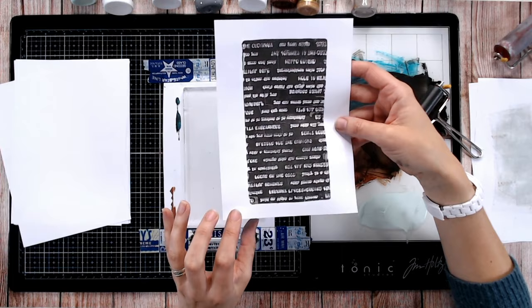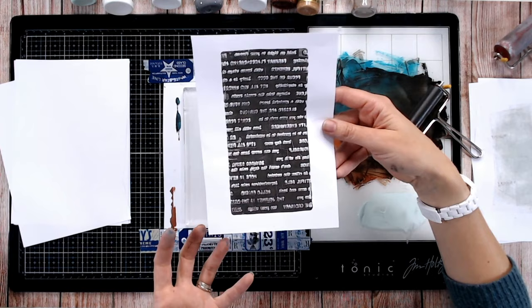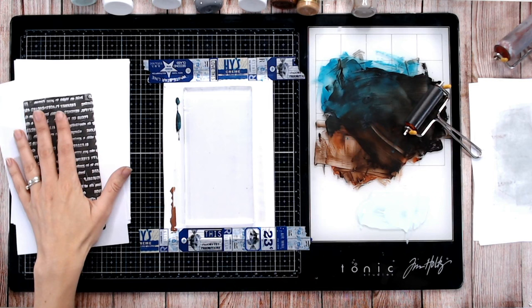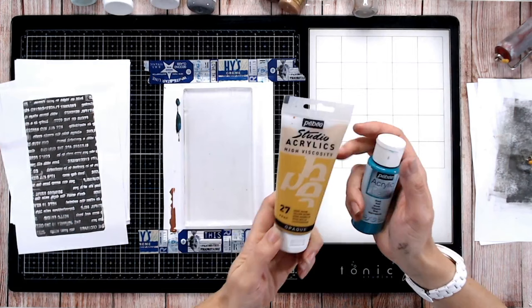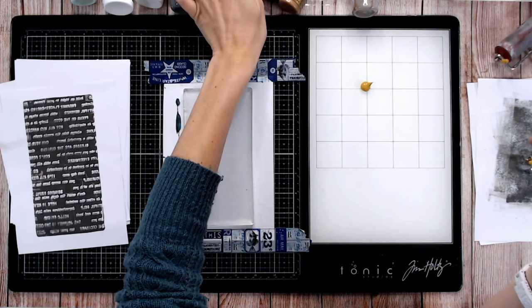Look at that — isn't that just a fantastic background for absolutely anything? You can tell it's text, it looks like a book print or lino print, but you can't tell what it means. So you could put this on absolutely any craft project without the words meaning anything. Other things you can do is keep that print and reprint onto it again — let's go in with another pattern, layering on top with another colour.